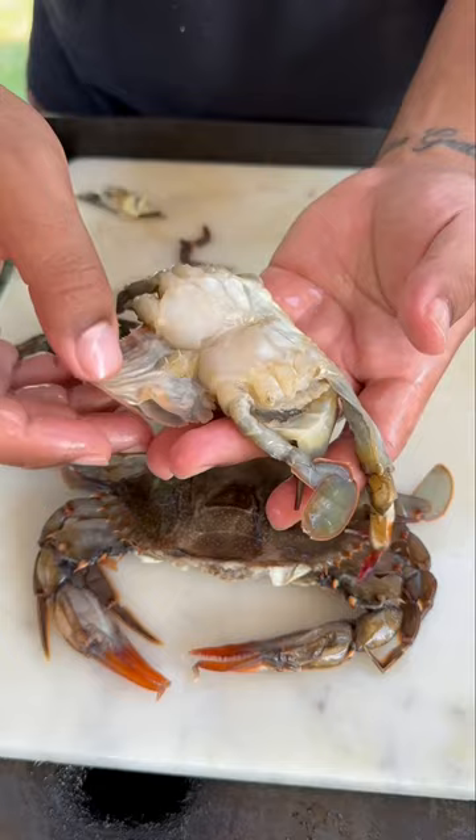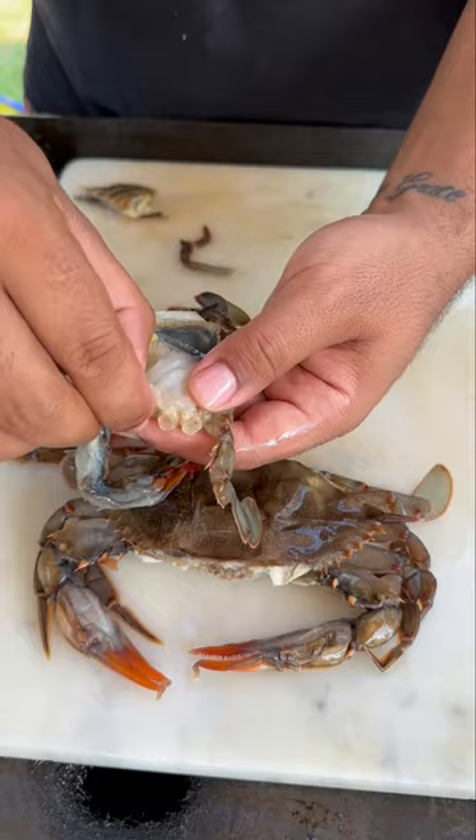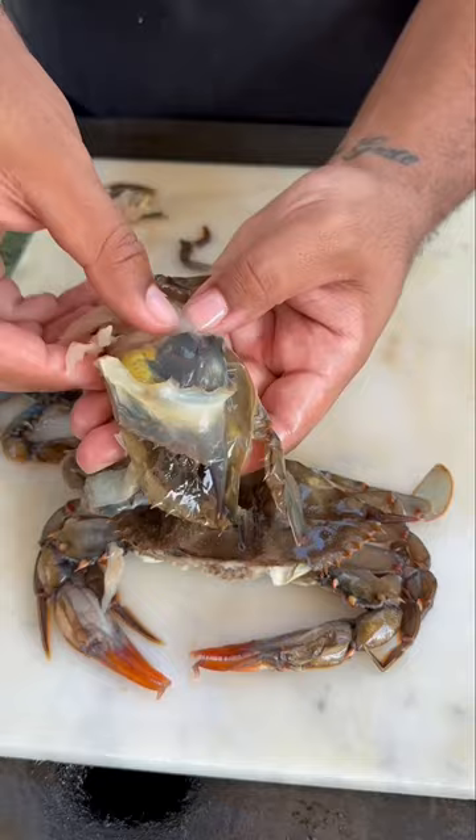The final part would be removing the gills. It's essentially crab lungs — it helps the crab breathe in and out of water. We call this the dead man, just because it looks like a dead man's fingers and it's not edible at all.